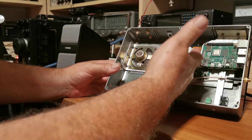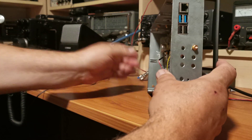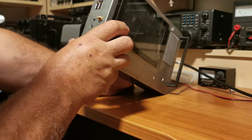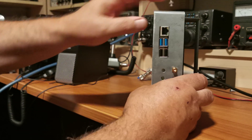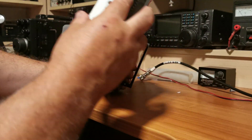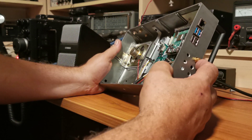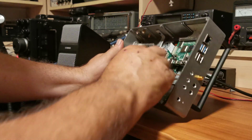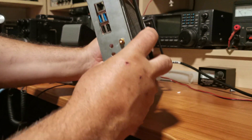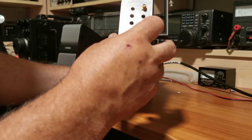The Pi's there, the display driver board's there. I've gone to a fair bit of trouble to get all the Pi connections to the outside world, so all the USBs and everything come out here. One of these is for external reference - there is an external reference input on the RSP DX - so that will go to the external 10 megahertz reference.